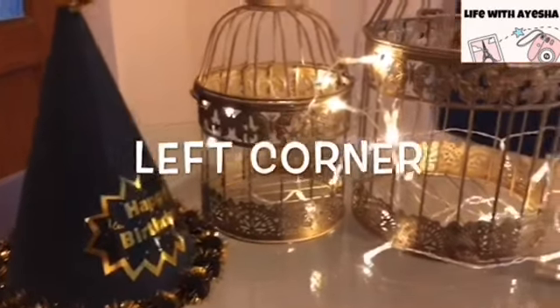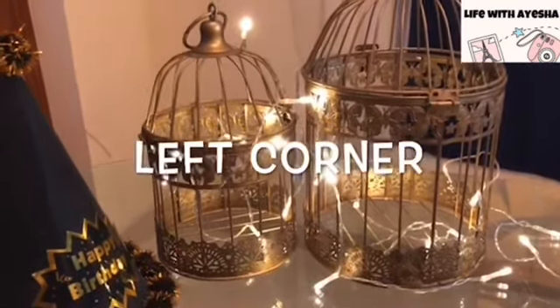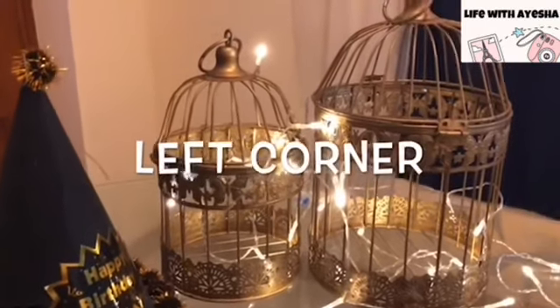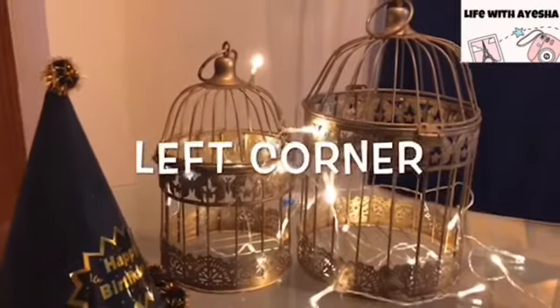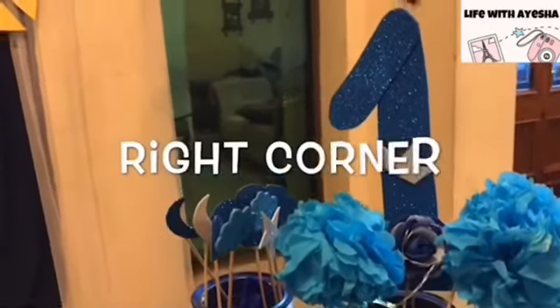Starting from the left corner, I have added these cages right here with some birthday caps, which are often in a lot of trains. You will normally see that people are placing such things. I have set here with cages and fairy lights.